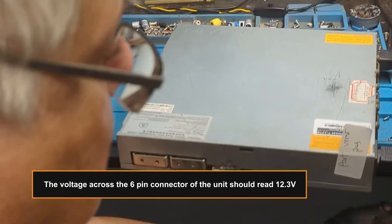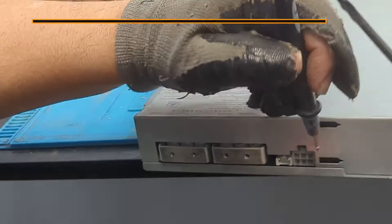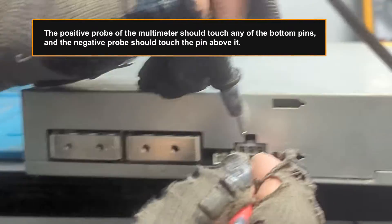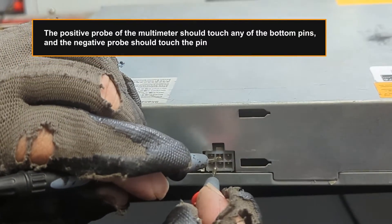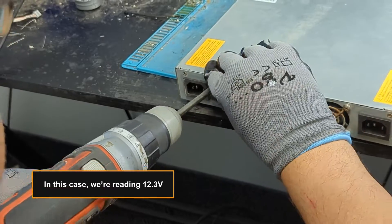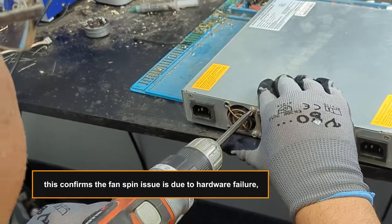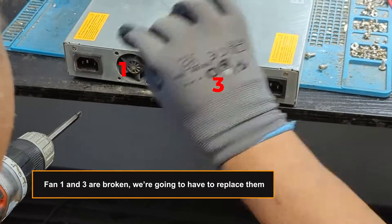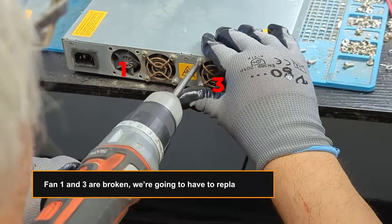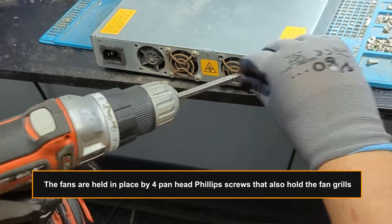The voltage across the six-pin connector of the unit should read 12.3 volts. The positive probe of the multimeter should touch any of the bottom pins and the negative probe should touch the pin above it. We're reading 12.3 volts, which confirms the fan spin issue is due to hardware failure — fans one and three are broken and will need to be replaced.